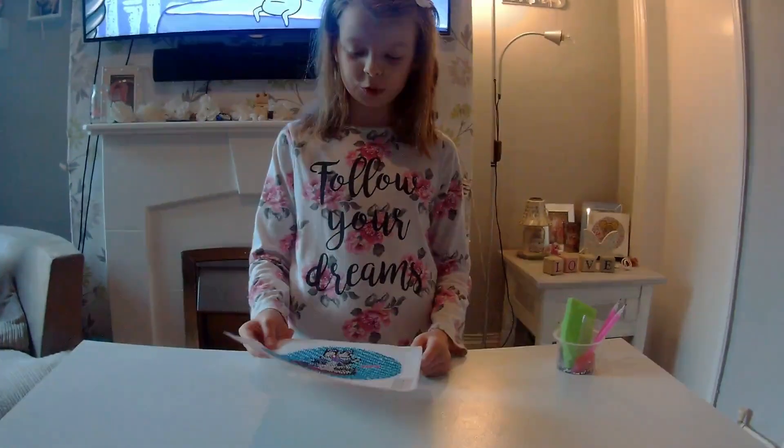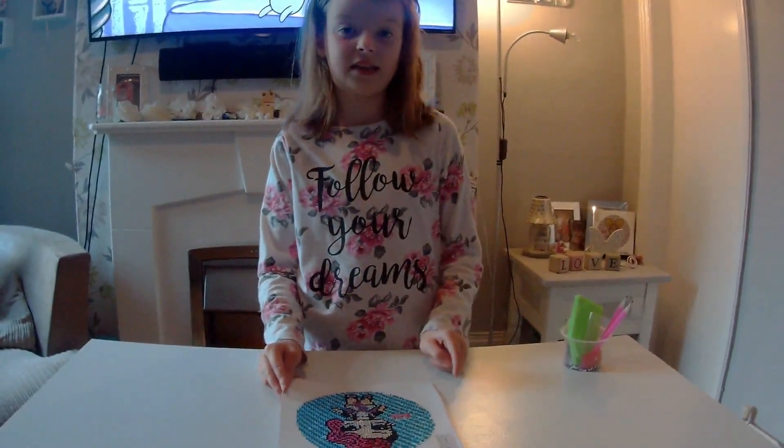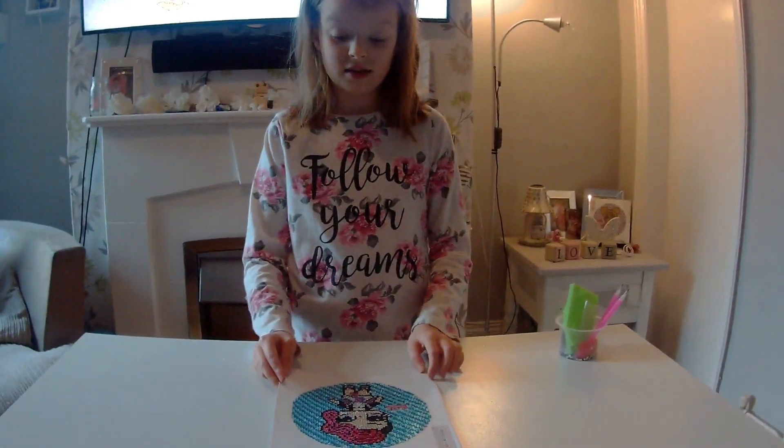It's got different shades of blues, reds, pinks, blacks. And I like it.